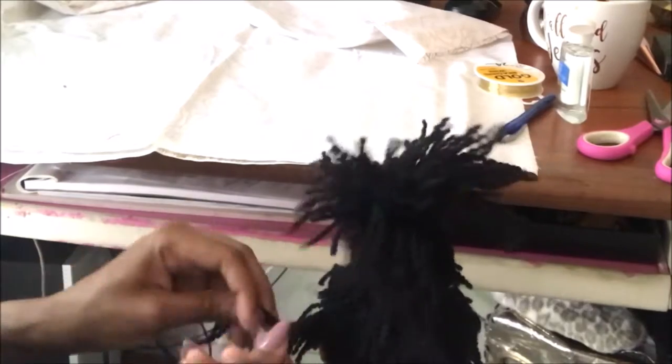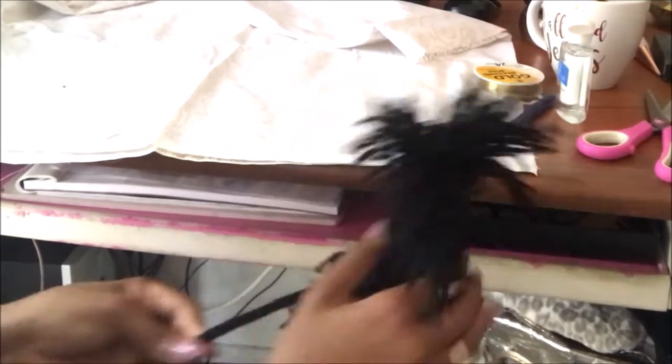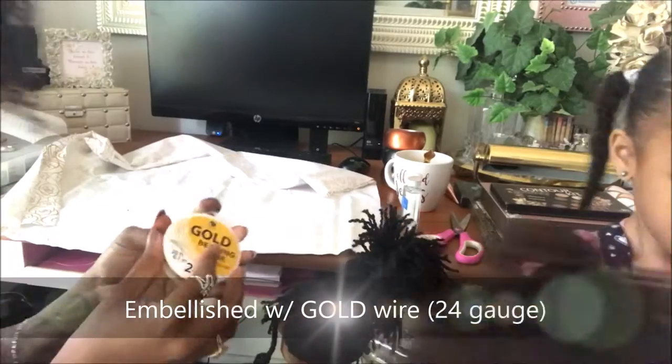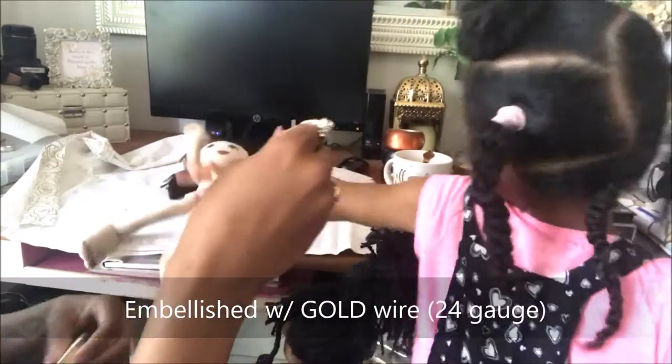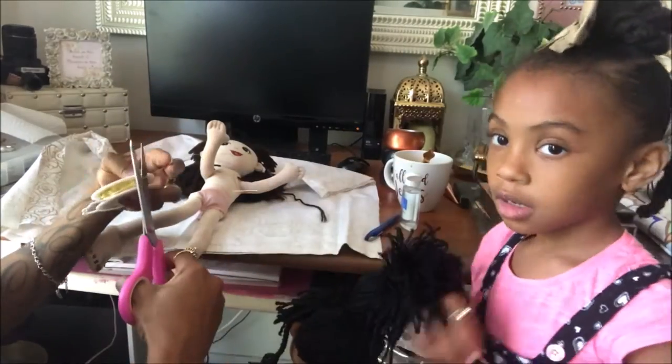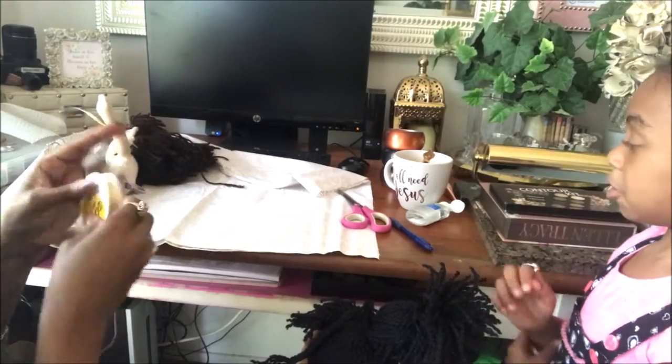Don't mind my little desk — this is a thrift store desk that we didn't ever finish, and I've been using it for craft projects so it's a bit of a mess. Anyways, it'll do for now. Right here I have some gold wire that I get from Walmart — it's probably about $3.99 — or you can get it from Hobby Lobby and I typically use my 40% off coupon.